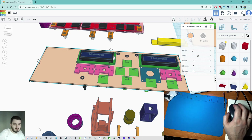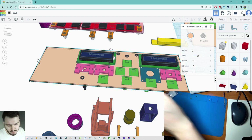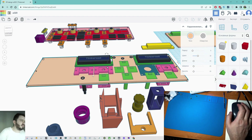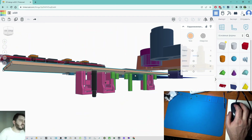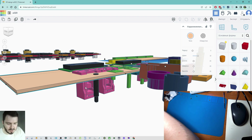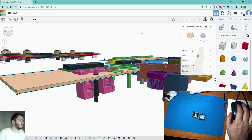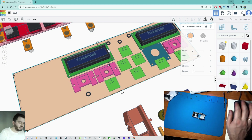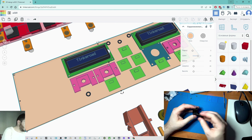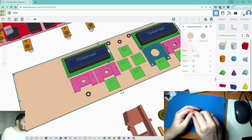Good day everybody. This is a quick update about the A320 autopilot project I'm working on right now. It's a new project for me. The previous video was about outputs for the A320 Airbus autopilot, and now I will tell you something about inputs.